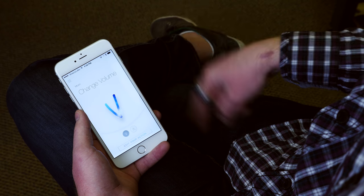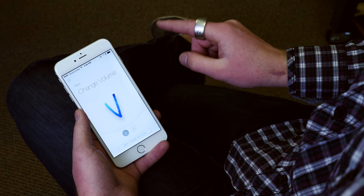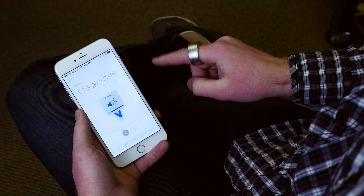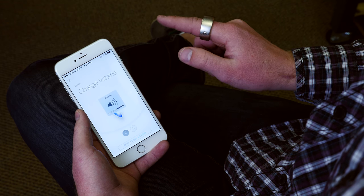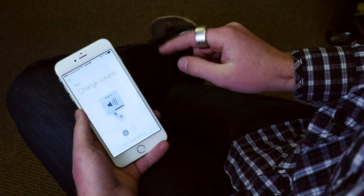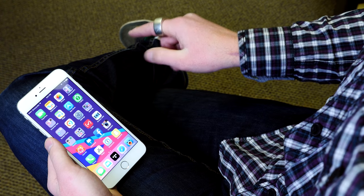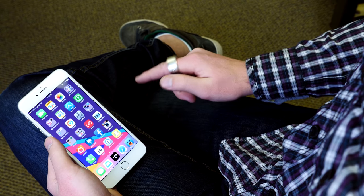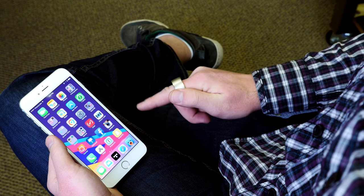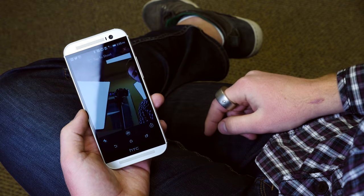Once you get a gesture set up, it's time to execute it — and again, it works probably five to ten percent of the time. Even when it works, it's very, very glitchy, like changing volume on iOS. Here's the funny thing on iOS: it doesn't work from the home screen. The app has to be running for a gesture to work. So rather than tapping the camera icon from your home screen, you have to unlock your phone, go to the Ring app, open the Ring app, wait for it to open, wait for the Bluetooth connection to take place, and then create your command. It's horrible.